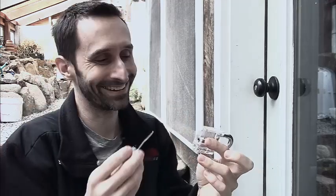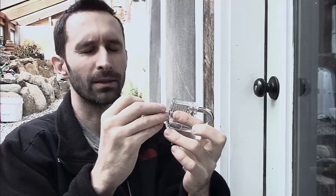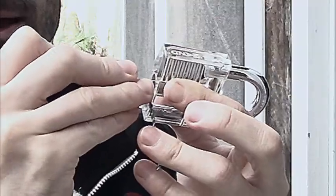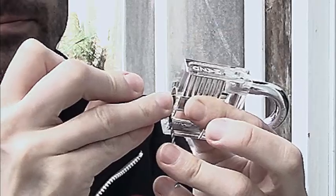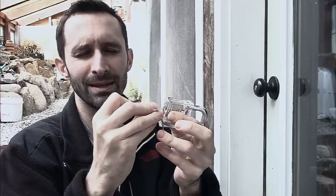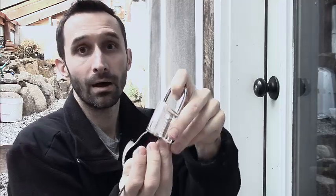The zombies are coming — I've got to get into the zombie shelter or whatever. Got the pick in there, I'm really closing my eyes, not cheating. I'm just raking the pick along the pins, finding that shear line. Pop! There we go — we're saved! We're safe from the zombies, except for the one slow person who got eaten. Too bad for them, but I saved everyone else because I picked the lock.